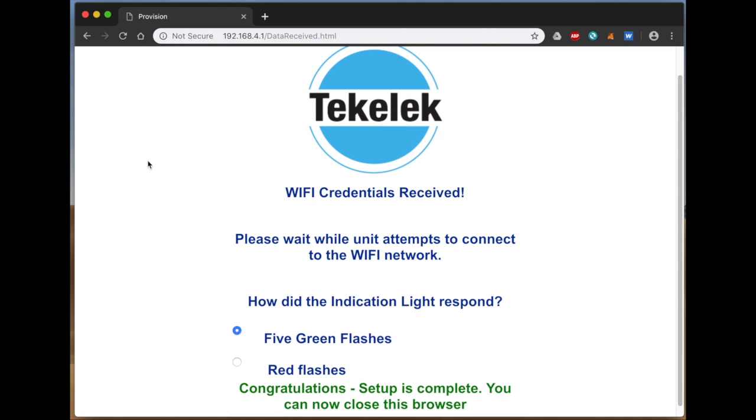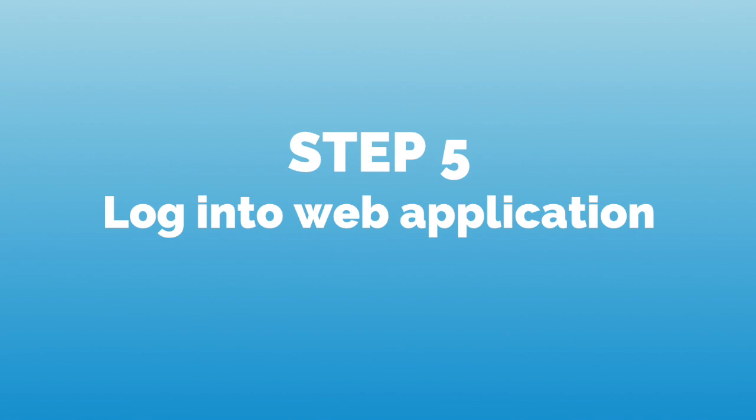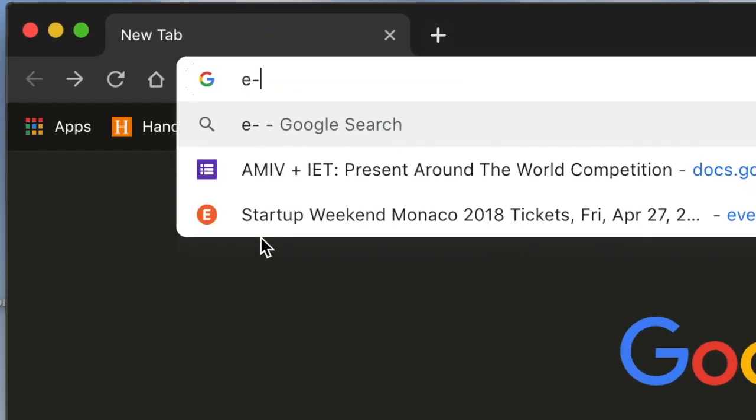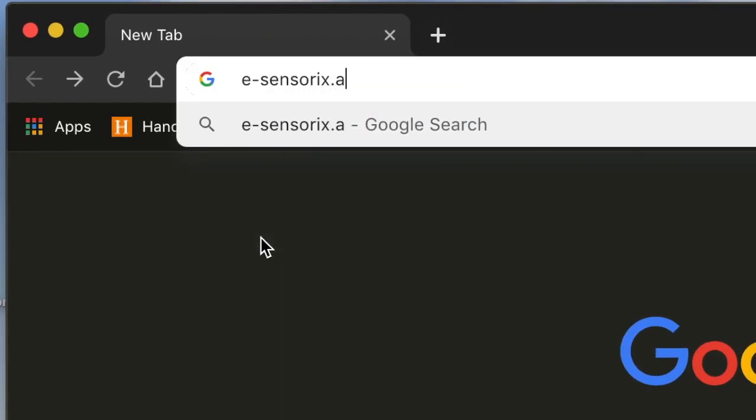If our connection is successful, we can close the browser. Now we can log on to the web application to check our live data. We open a browser window again after reconnecting to our Wi-Fi and visit the website esensorics.azurewebsites.net.